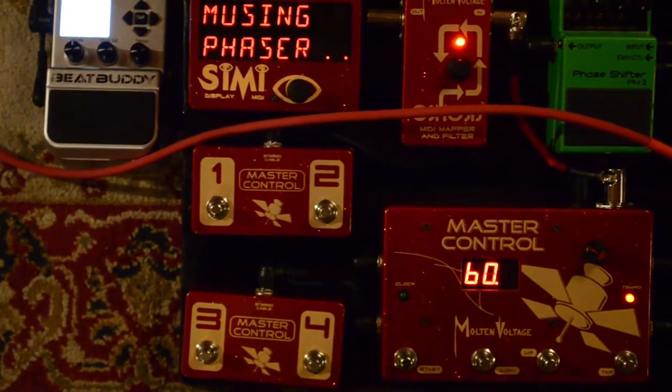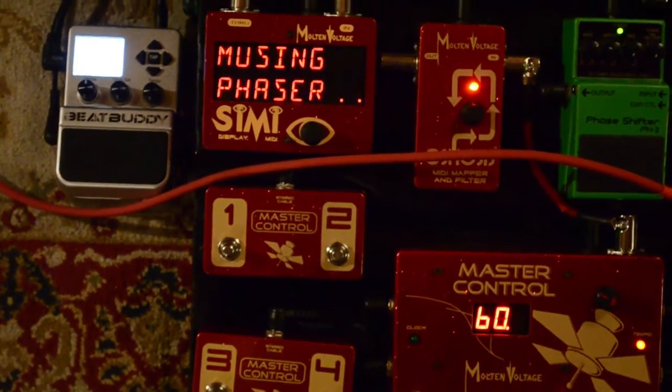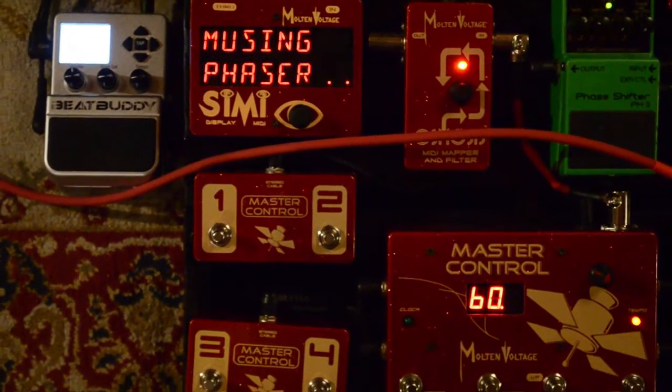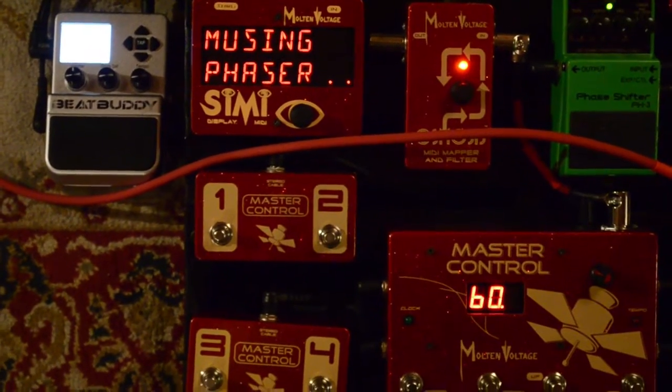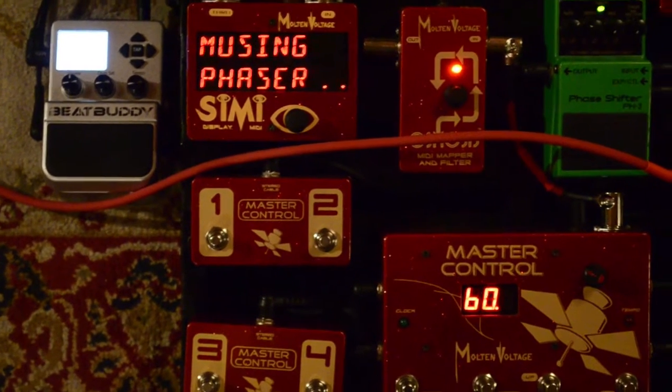Anyway, that's the BeatBuddy being controlled by MIDI clock. I highly recommend this little pedal. I've been playing with drum machines and sequencers and things for 27 years, and this is the coolest little compact pedal I've run across. If you want something that fits on a pedalboard and lets you create cool rhythm patterns, then check it out. Alright, thanks a lot.